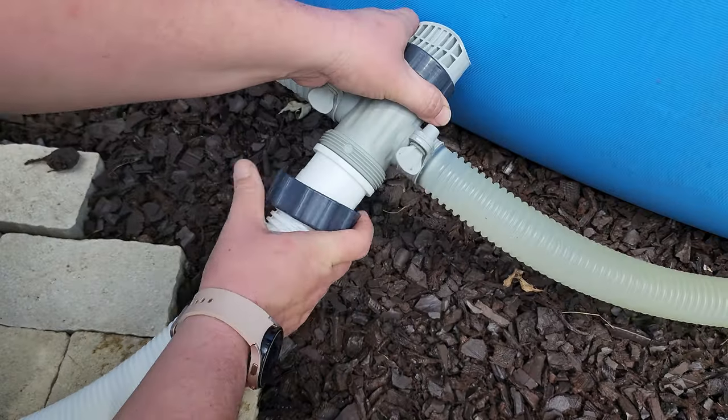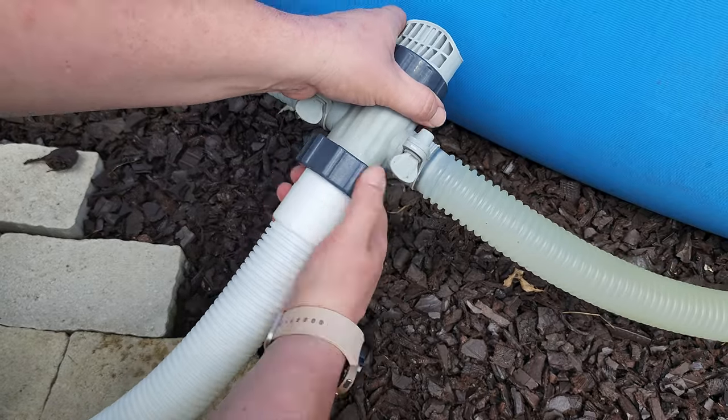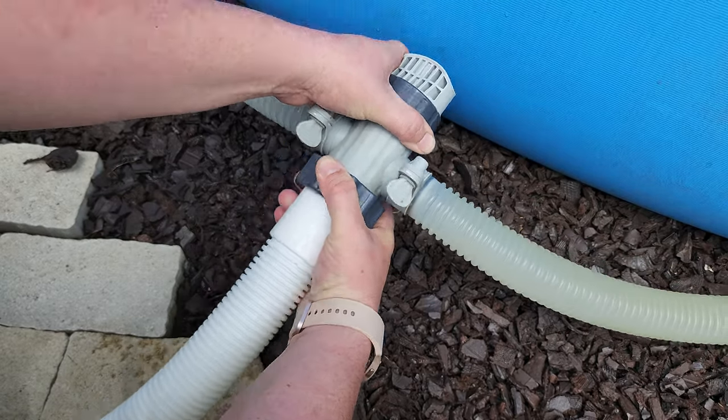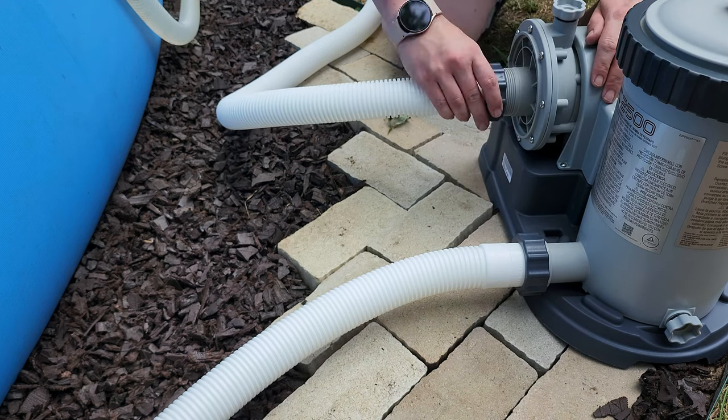Take the other hose and connect it to the T-joint plunger valve. Fit the hose over the bottom of the T-joint, tighten the nut down over the threads, then connect the other end of the hose to the motor housing side of the pump.